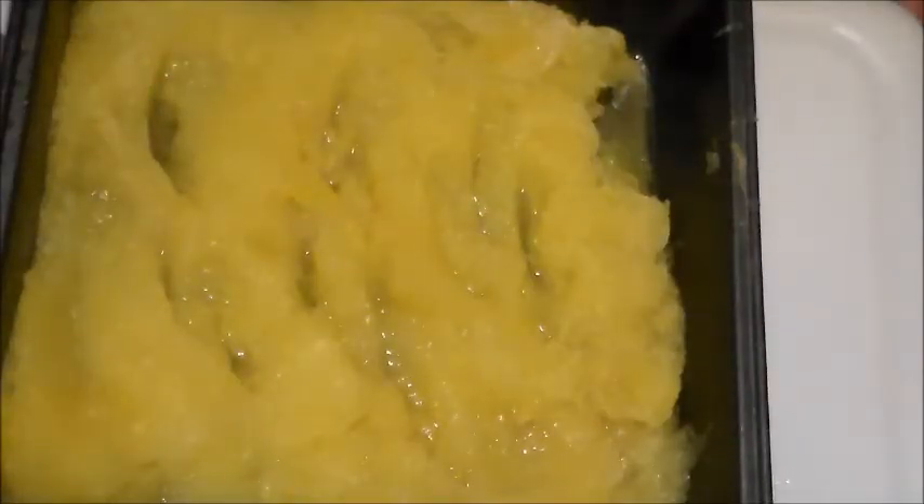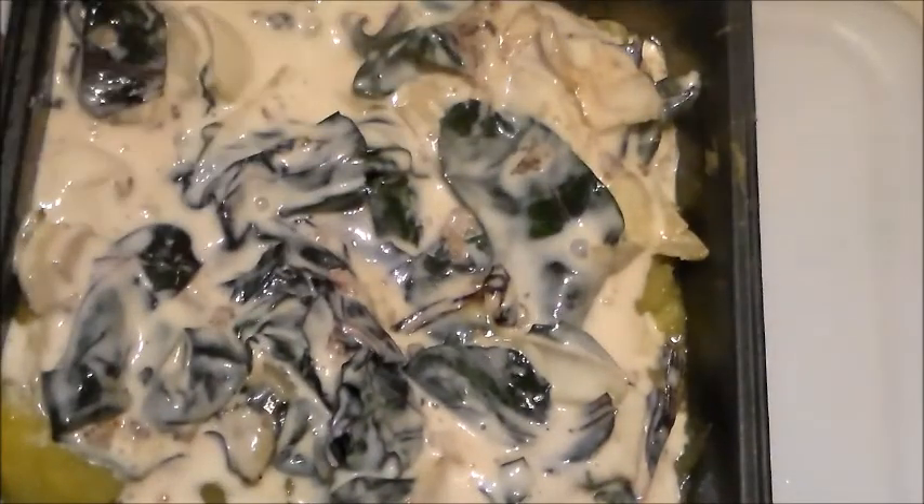I have my spaghetti squash in a casserole pan, and I'm just going to put my sauce on top. Then after it bakes for a while — I'm not sure how long it's going to take, I'll probably check it in about a half hour — then I'm going to top it with some cheese. Doesn't that look yummy?